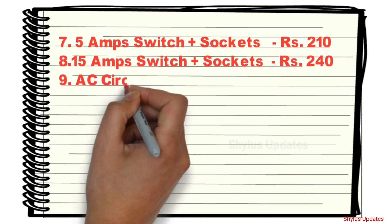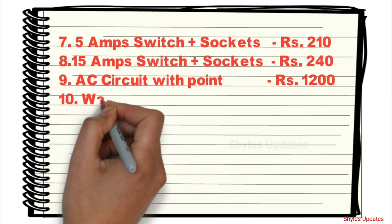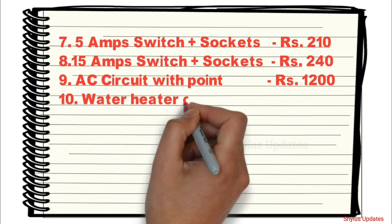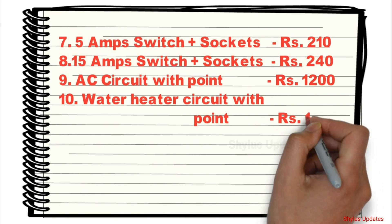AC Circuit with Point: Rs. 1200. Water Heater Circuit with Point: Rs. 1200.